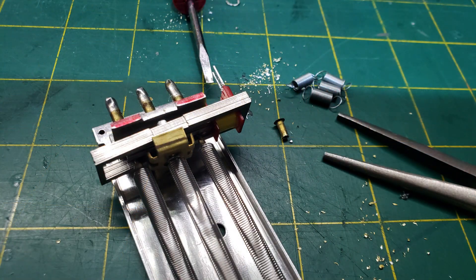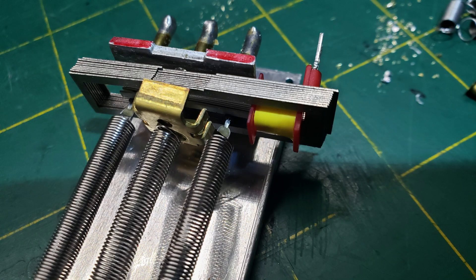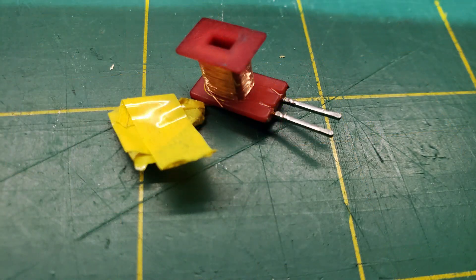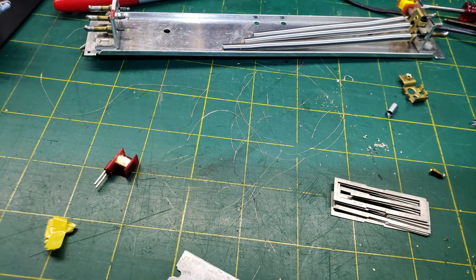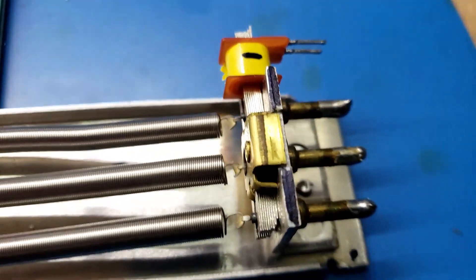I had a spring reverb with an open coil on one of the ends, so I thought I'd try to rewind it. What is Rick doing now?